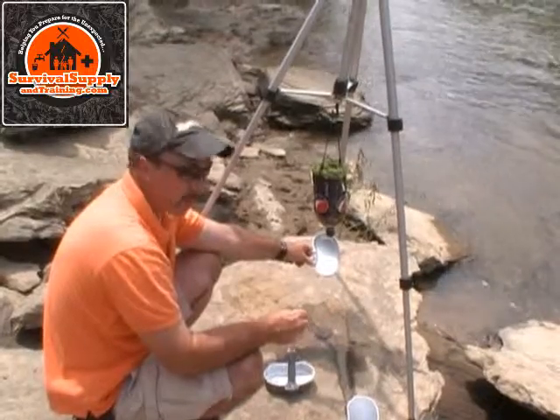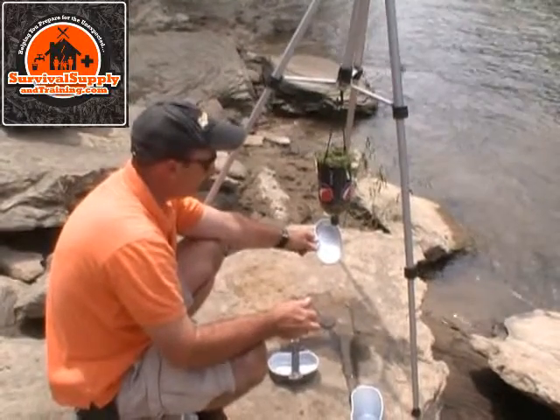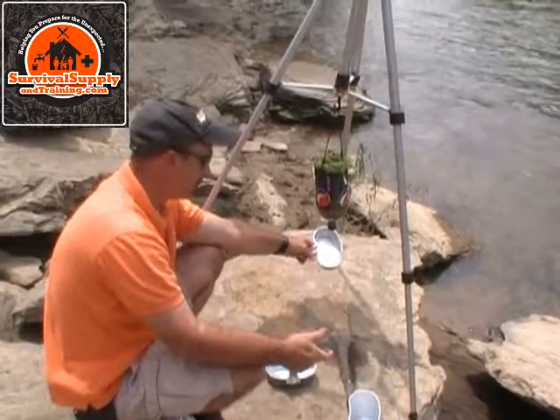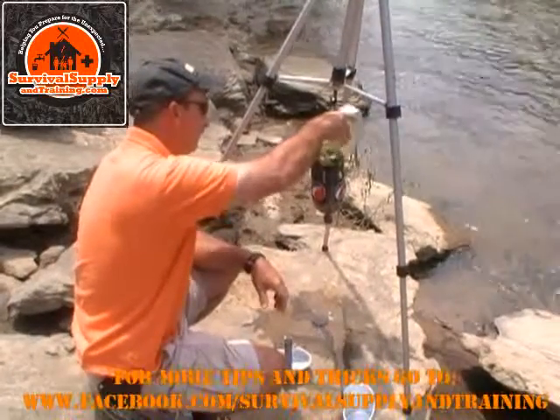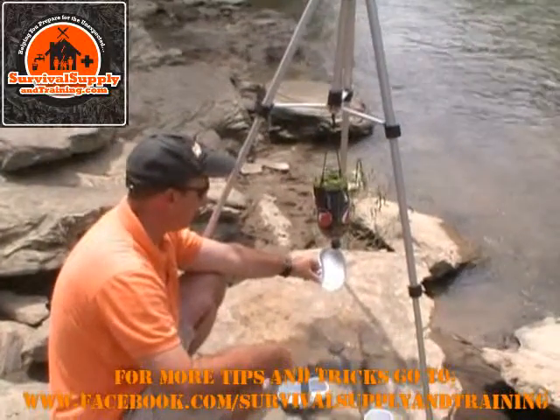Remember, you need to boil this water or treat it with some type of water purification treatment. This makes a good pre-filter — we've got a Katadyn water filter, and this homemade filter will make an excellent pre-filter to remove sediment before you run it through your Katadyn. It's going to help extend the life of your Katadyn filter.